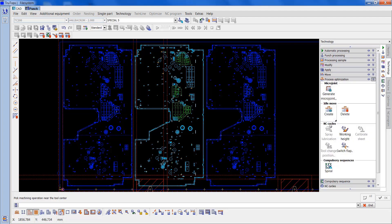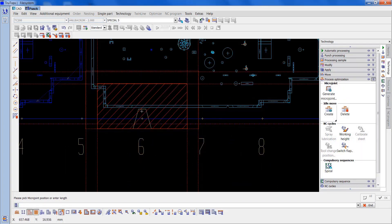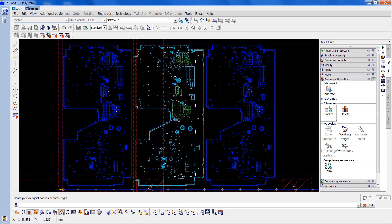Now I want to go to process optimisation, generate microjoint — it's already on point one, so that'll do. I'm going to put probably more than I'll need of tags on this component, just to hold it in safely. The actual gap at the top and the bottom is very narrow on the sides. I'm going to tag it virtually all over — probably do a couple of tags here, just one on there. So that's it.